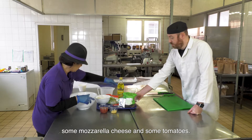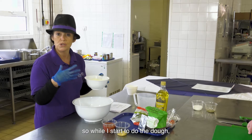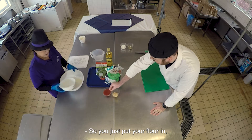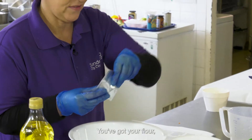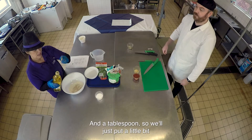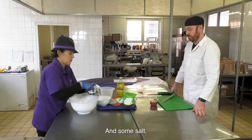I've already weighed out 300 grams of the flour that you'll be using. While I start to do the dough, you can crack on with the mozzarella and do the topping. So you just put your flour in - it's just so easy. You've got your flour, you just pop your yeast in there, some salt as well, and a tablespoon of olive oil just to help it on its way.